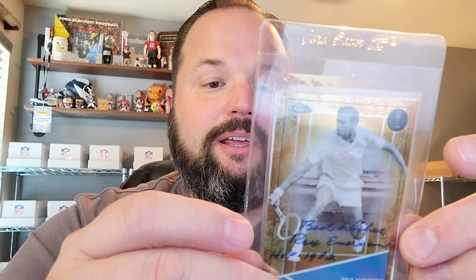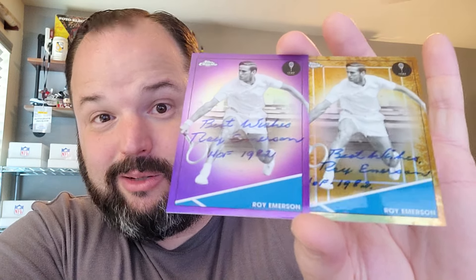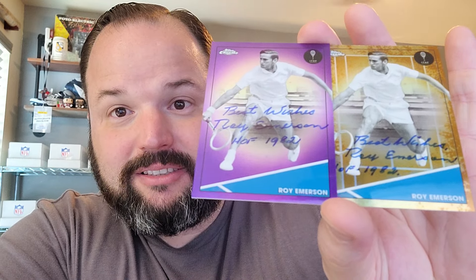Oh baby, there's one facing me and one facing you. Roy Emerson. That freaking tennis set is awesome, dude. If you're a big fan of TTMing and you don't really care about mega names — though in the sport of tennis, these are mega names — the players in this set sign really, really well, and just about all of their addresses are on Star Tiger. He signed two of two, wrote 'best wishes,' and then 'hall of fame.' What is that — 1982? That's the year I was born, dude. His career was over when I shot out of the old bat cave.